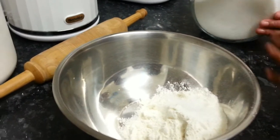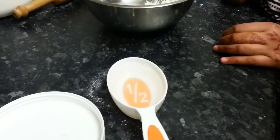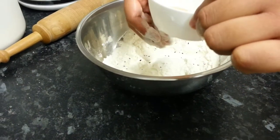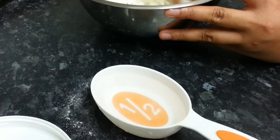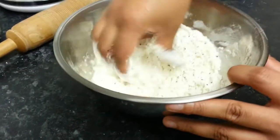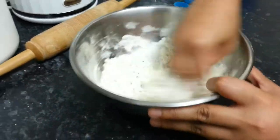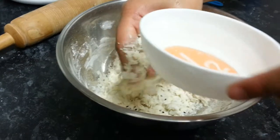So you're putting two spoons of sugar, okay. And then you're going to add one and a half teaspoons of black seeds. Now for the water, about half a cup, but add it as you go along depending on how soft or hard you want the dough. All you're doing now is mixing them to get the right consistency.